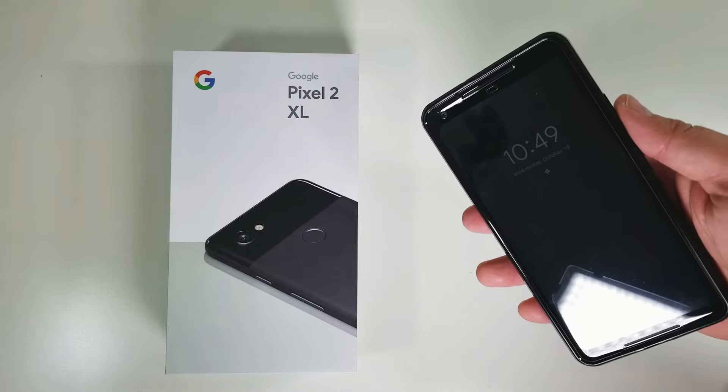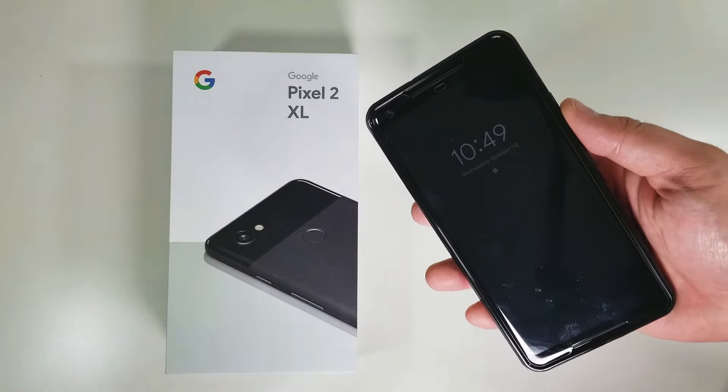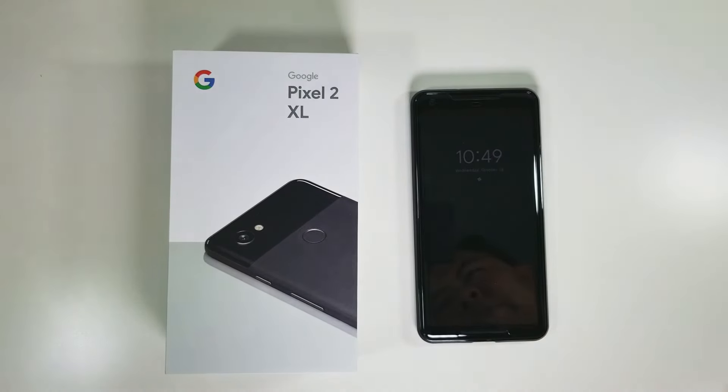If you were looking to get this case and were just curious about it, well now you know. This is Jeff with Gadget Prime — if you enjoyed this video please give me a like and subscribe for more on the Google Pixel 2 XL coming to you shortly. Thanks everyone.